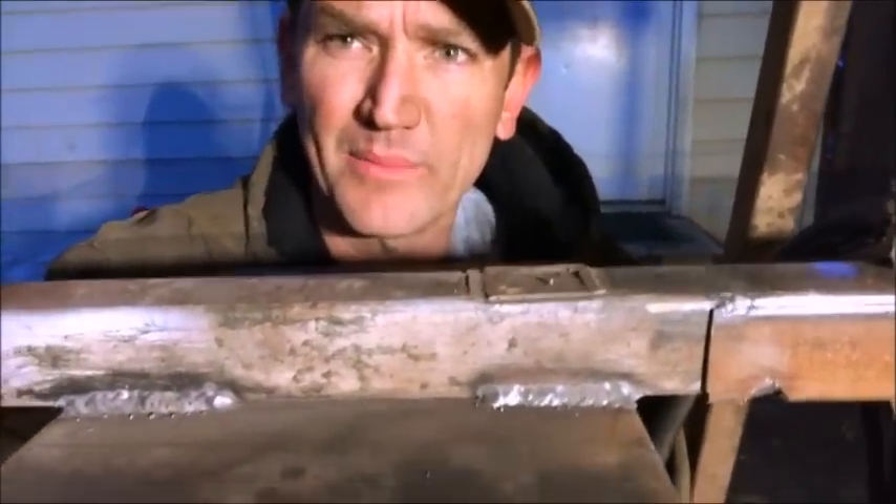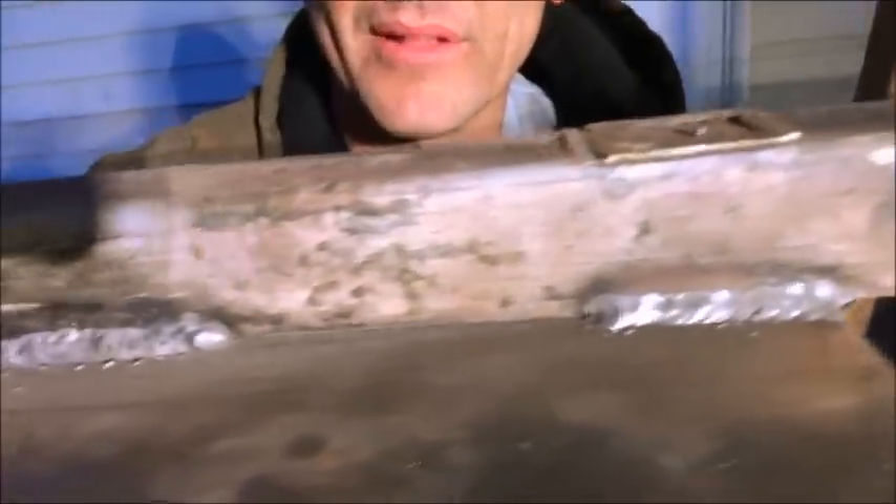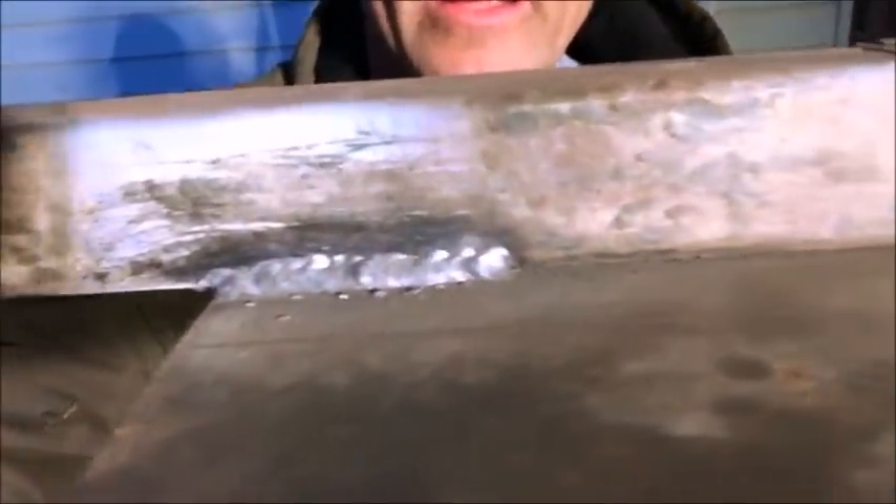I've never professed to be a welder, but I know what it takes to put down a good bead — those might be a couple of the prettiest beads I've ever put down. It really helps to get your stuff clean. I've got everything in place as far as the pulleys are concerned. I can see there are some things I'm going to have to change, but I want to measure for this saw blade so I can figure out what it's going to take — that's the last thing I haven't ordered.